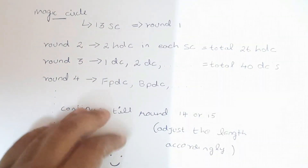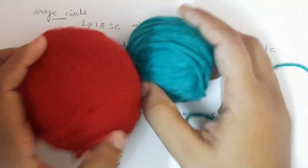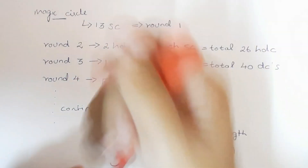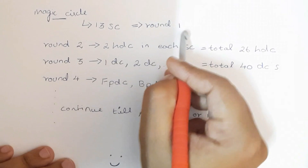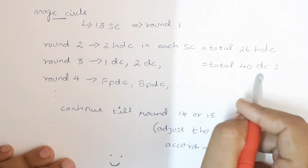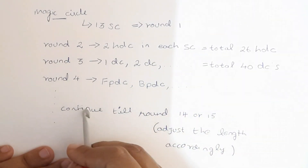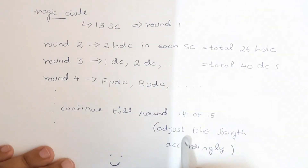Hey guys, welcome back to my channel. In this video we're going to make a baby beanie for around 0 to 3 months, using two colors and a 5mm crochet hook. To start, it is a magic circle with 13 single crochets for round one. Round two is two half double crochets, round three is an increase round, and round four is front post and back post double crochets — continue until round 14 or 15 accordingly.